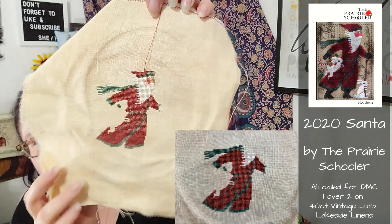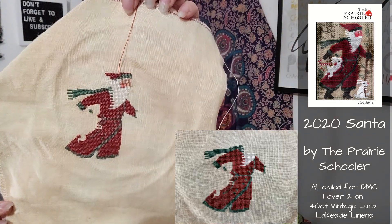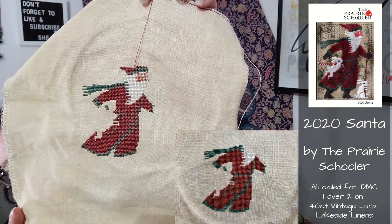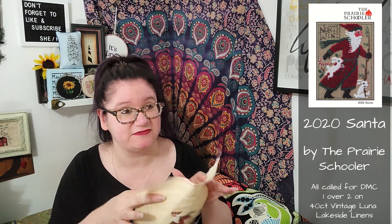Speaking of Prairie Schooler, the next thing I worked on is my 2020 Prairie Schooler Santa. I made some progress on his face and started his hat. I believe the beard wasn't finished last time we chatted, so I've got that done. All in all, I am very pleased with how he is coming out. How do I want to finish him? I think I want everything finished as a flat, because I like being able to prop them places. I am incapable of making a flat fold that doesn't look bazonkers — it's a technical term.